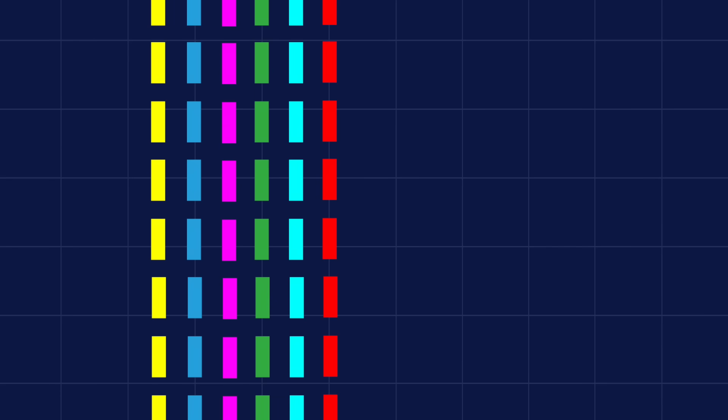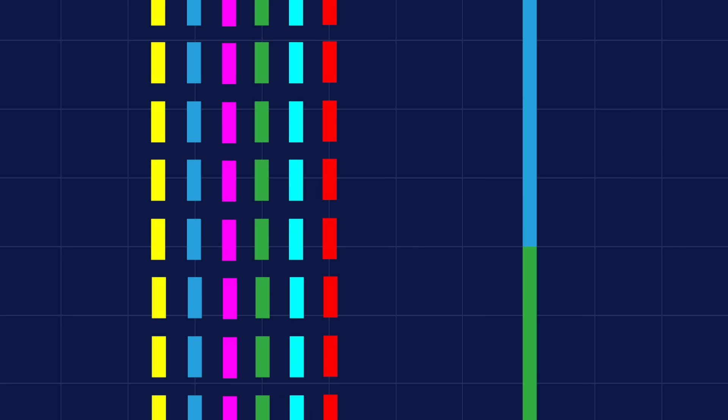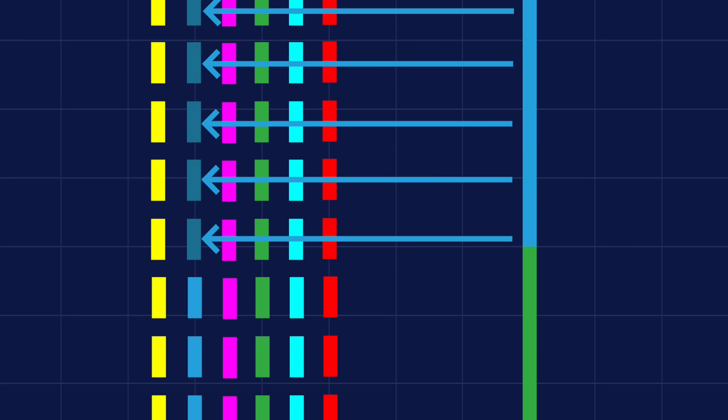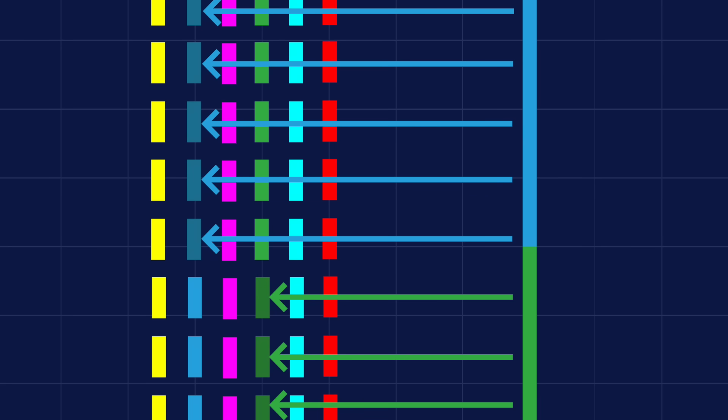When you expose the film, each layer would be differentially exposed depending on the concentration and distribution of each color. For example, if you're taking a landscape photo with a big blue sky, a large proportion of the blue layer is going to be exposed, whereas a smaller proportion of the green layer is going to be exposed by the trees and other vegetation.